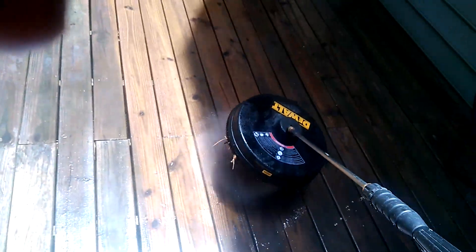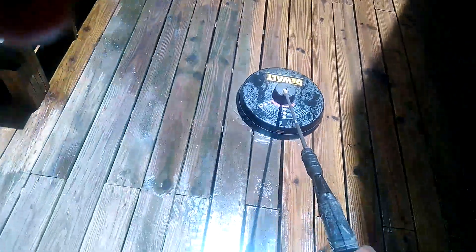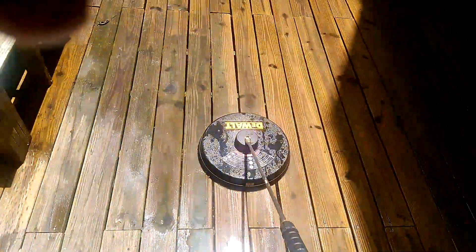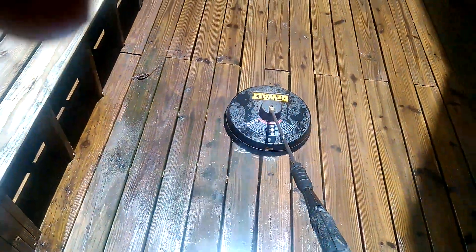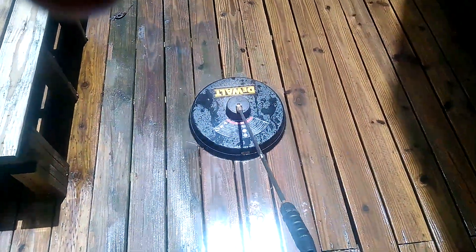Keep washing. I've got the pump on low, also turned the pressure down — it should be about 2,000 PSI right now. After I get finished spinning this I'm going to come back with a regular tip and hit any areas I missed. This section is really green so I'm going to slow down.